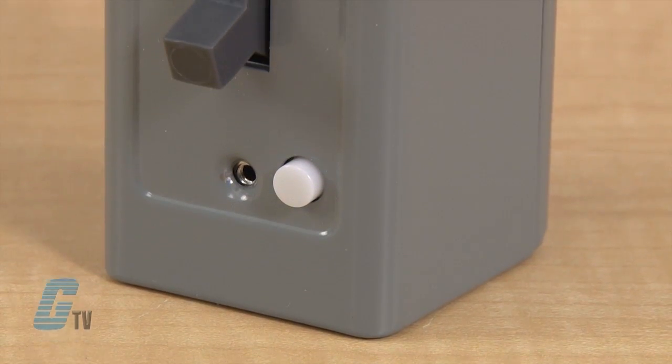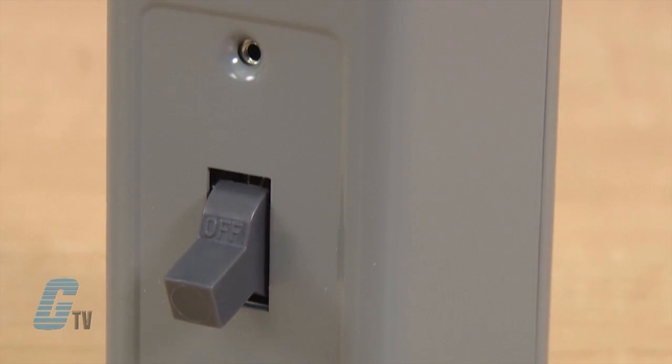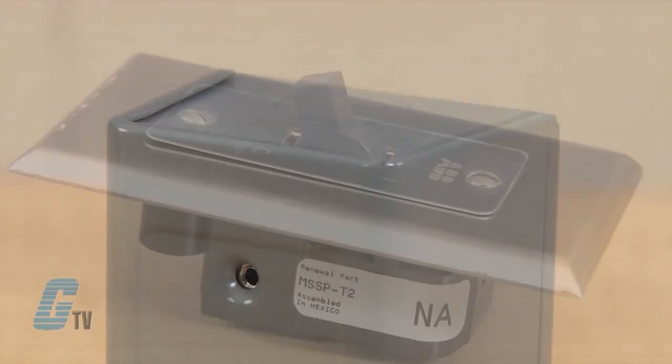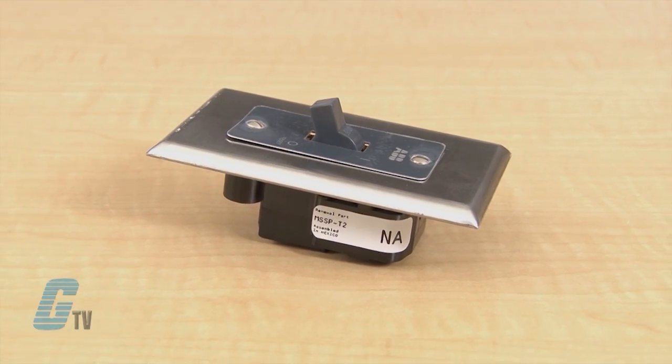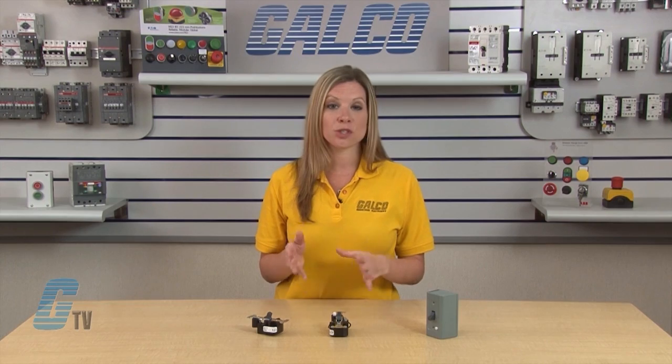The next model includes a Type 1 general purpose enclosure for a surface mount. The third model includes a Type 1 general purpose enclosure for flush mounting and a flush plate, but not a switch box.